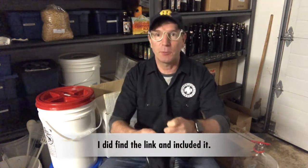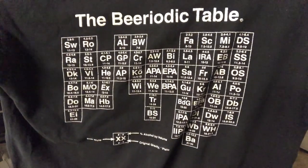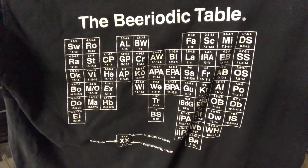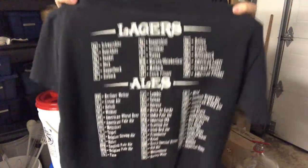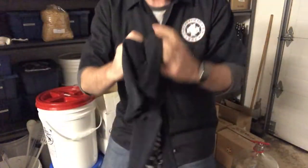A couple years ago I picked up this great t-shirt — the Beeriotic Table, a fun play on the periodic table but instead of the elements it's got beers from around the world. On the opposite side of the shirt it's basically broken up into two different categories: lagers and ales, and this is where the conversation about yeast really starts.